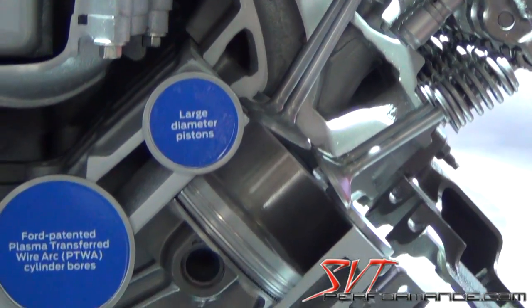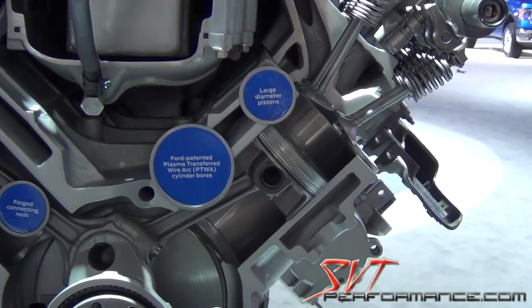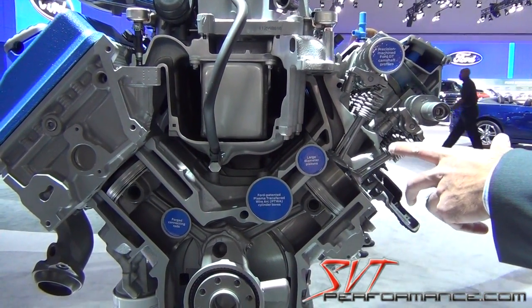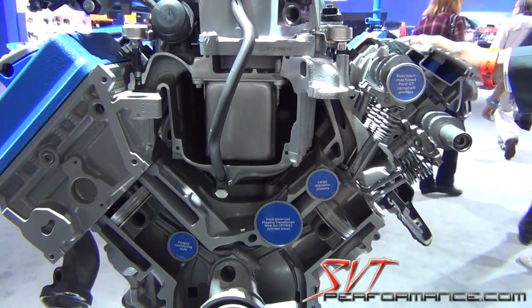We've got cross-drilled cylinder heads to cool the exhaust valve. We've got a new four-layer head gasket with new head bolts.